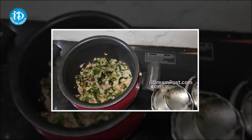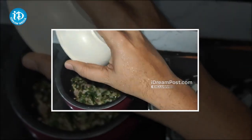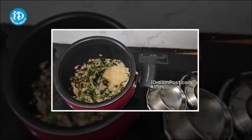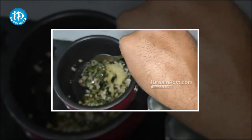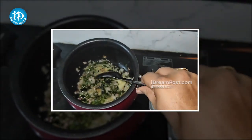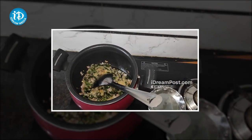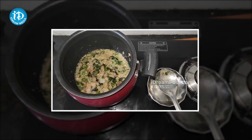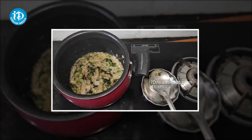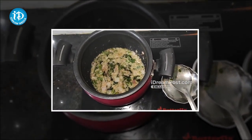I'm going to add a little bit of color change. I'm going to add a tablespoon of ginger garlic paste and mix it in. I will taste the ginger garlic paste — it is very enjoyable.